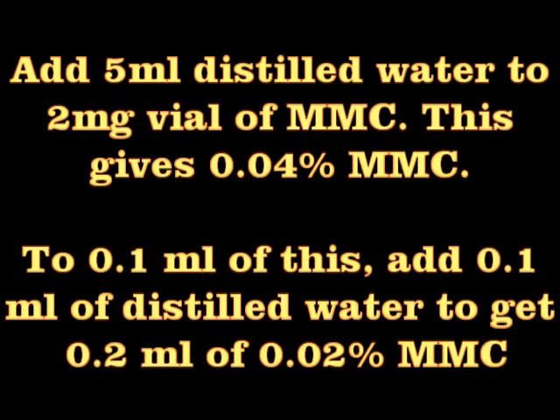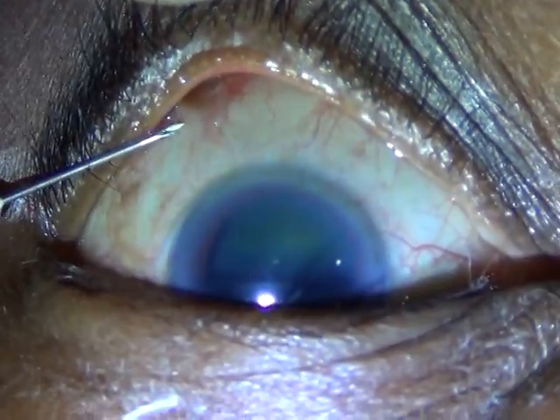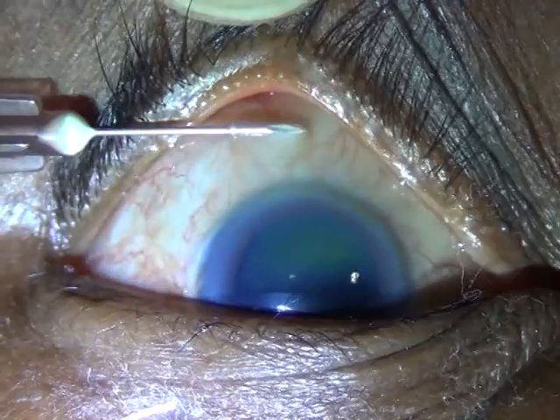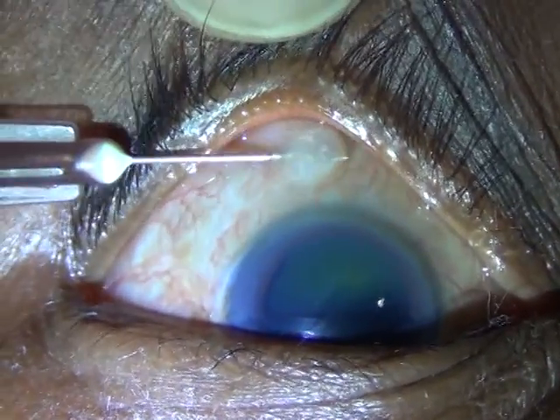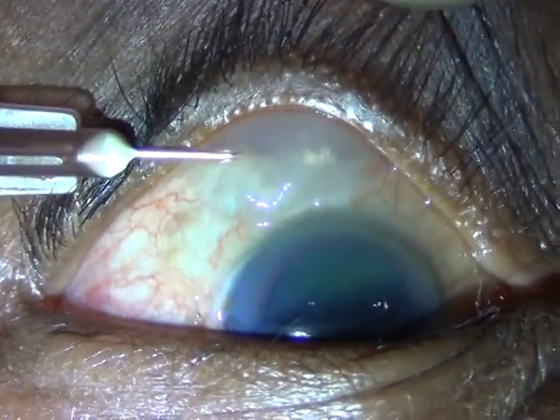I have taken 0.2 ml of 0.02% mitomycin C in a 26 gauge needle and as you can see, I have approached about 6 mm above the temporal limbus and snaked my way down through the conjunctiva trying to avoid all major blood vessels, and once I reached the 12 o'clock limbus I injected.